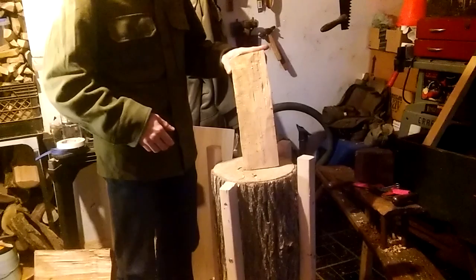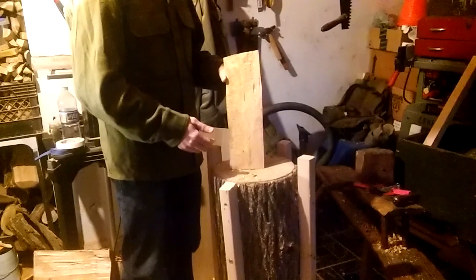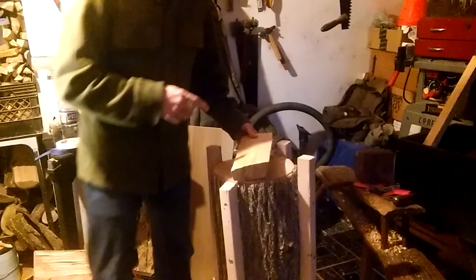All right, everybody. Welcome back to another episode here. A little cold down here in the basement — pretty cold out today. So what we're going to do, we're going to take this piece of cherry and we are going to make a cooking spoon. I'm going to get my template set up and I'll briefly show how I set up the outline of the spoon. We'll be right back.